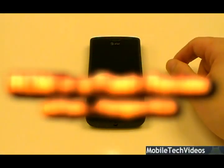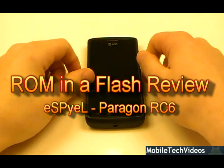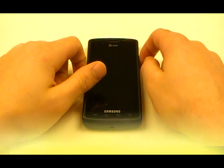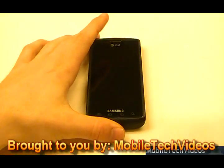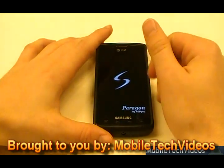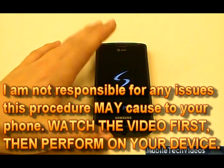Hey, what's up guys, Josh here from MobileTechVideos.com today with another ROM and flash review for Samsung Captivate. This is Paragon 6.0, RC6 from ESPL. We're going to be throwing out lots of Captivate ROM reviews this weekend to help you decide what you'd like to flash for this week.